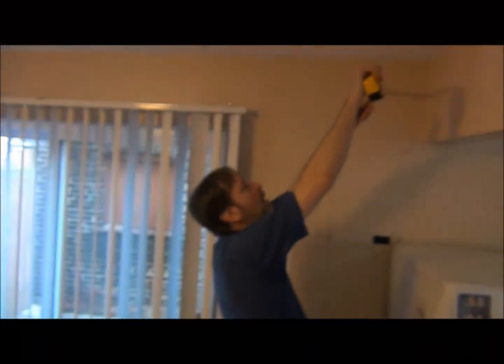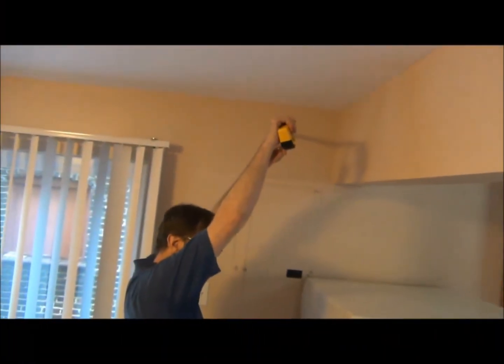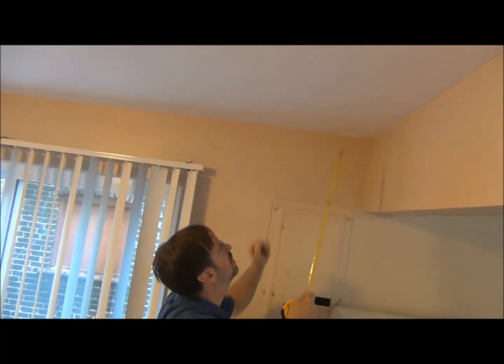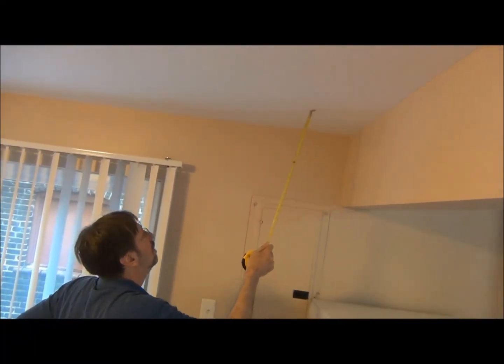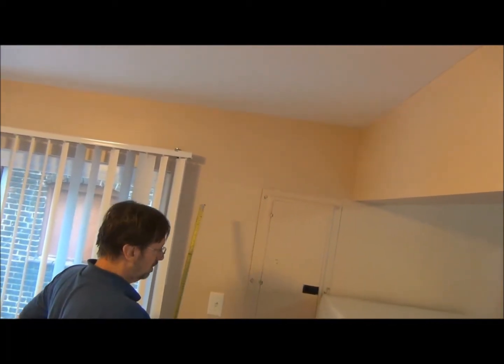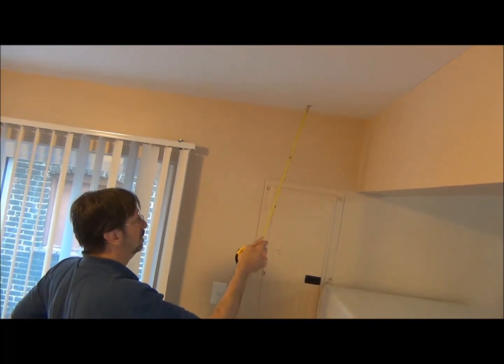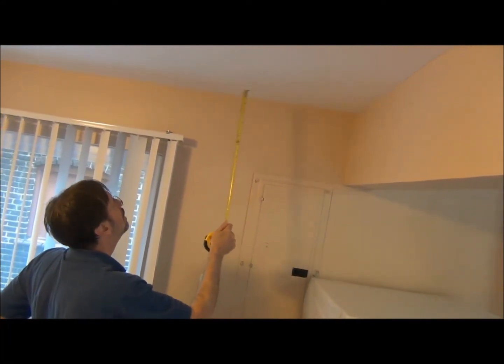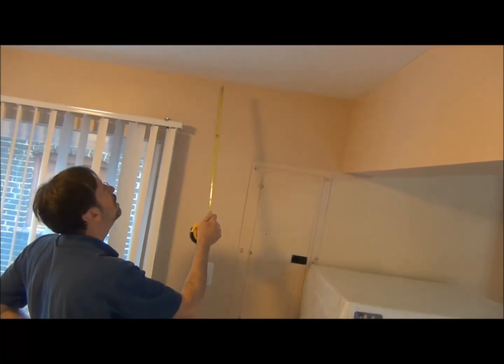Here we are getting ready to place the plenums. The first step, as always, is to measure twice and cut once. We're checking here to see if we can get two outlets into this kitchen area. We're very carefully taking our measurements right now, accounting for where the joist spaces will be and where the trusses will be.